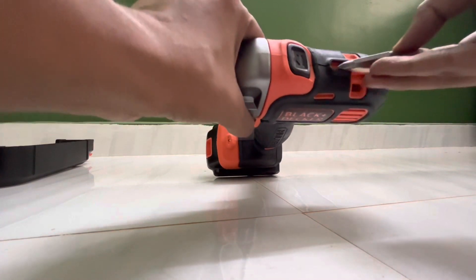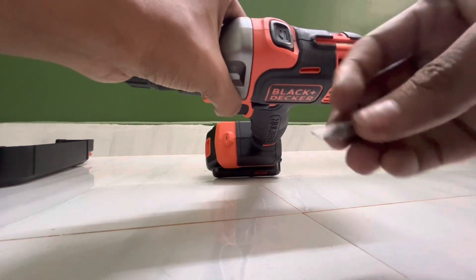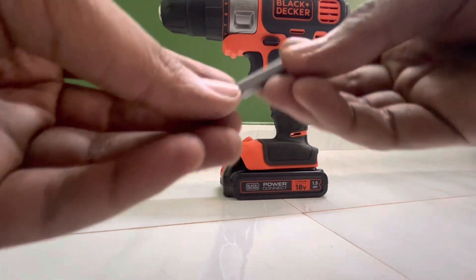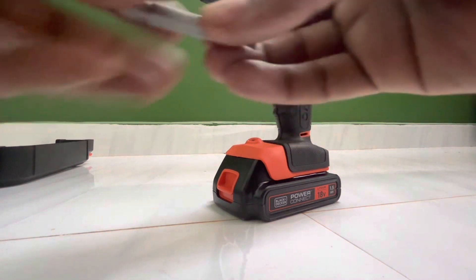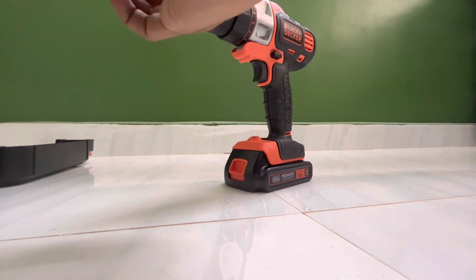We have an accessory bit. It includes star and butter type screw bits. You can fix the bit by pressing the button on the back.